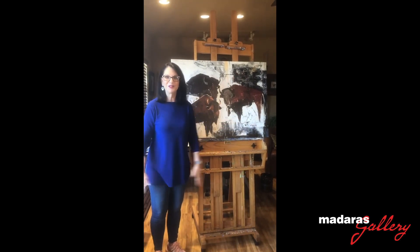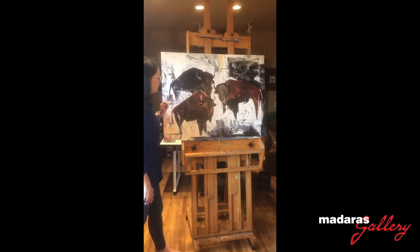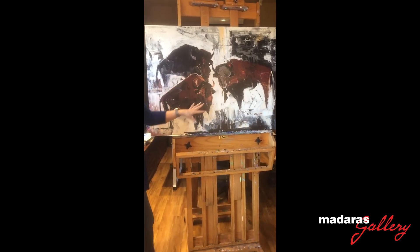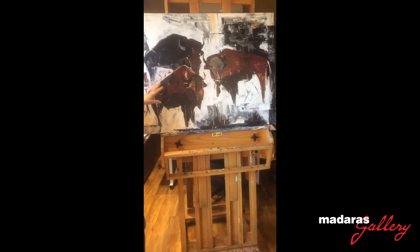Good morning! Welcome to 60 Seconds in the Studio. Today we're going to look at this combination of abstraction and realism called Bison on Parade.